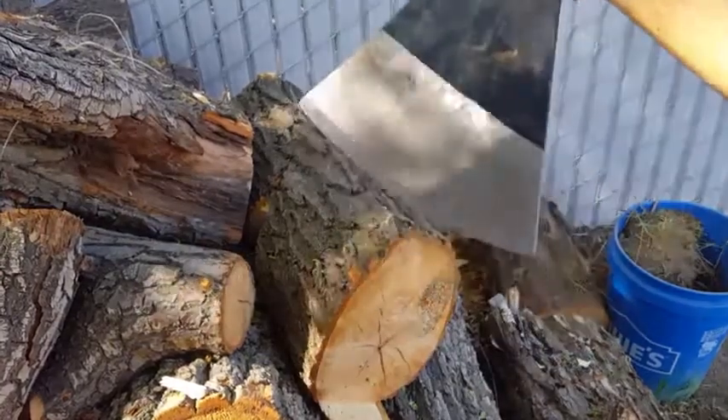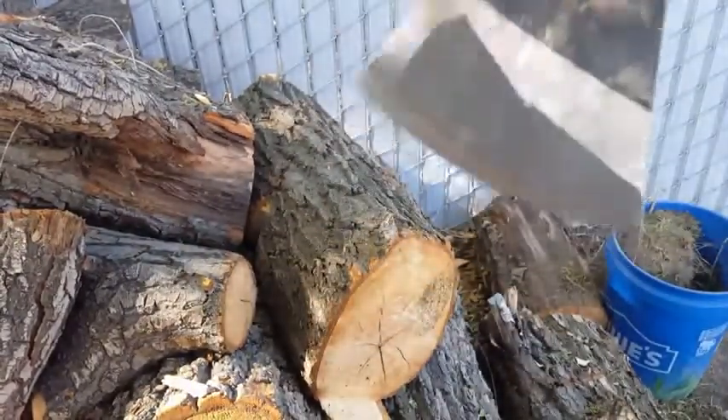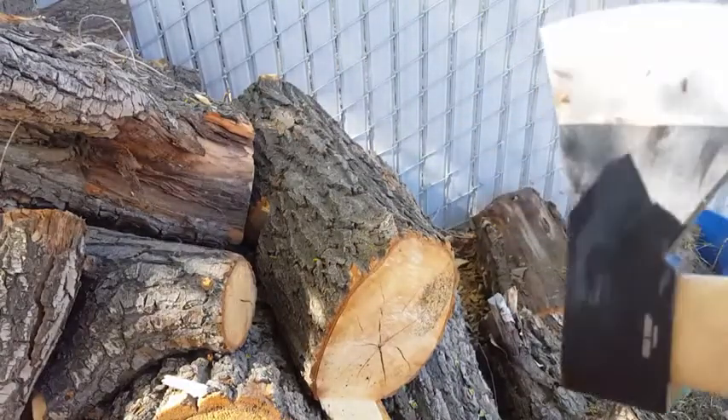Here we are — well, okay, not quite straight out of the box. I've chopped a couple pieces with it already. I just got it today and I haven't sharpened it or anything.